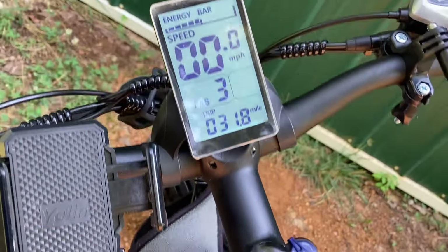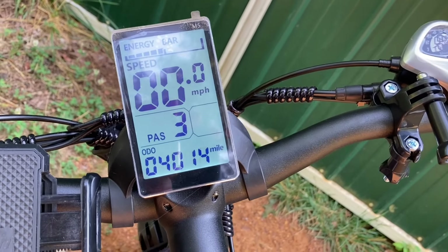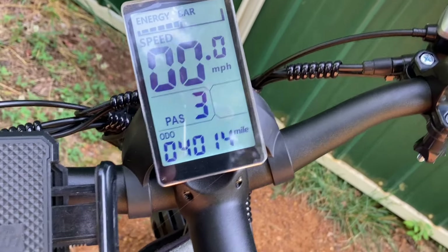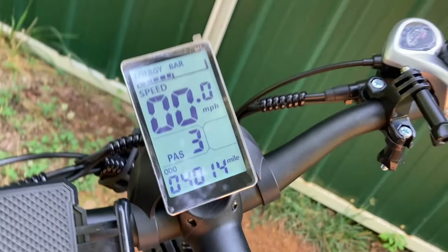That's that — 31.8 miles. Had 43 volts left. Hour and 40 minutes. Kind of took my time today because I was recording. And 4,014 miles! That's cool.